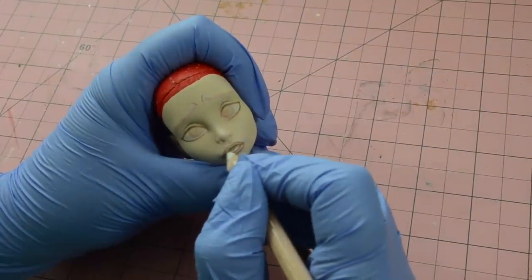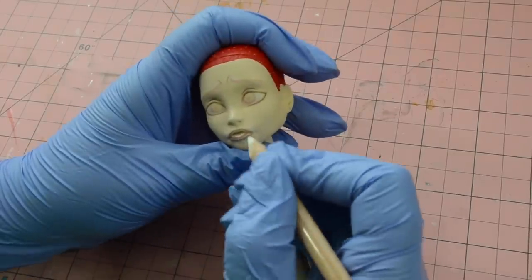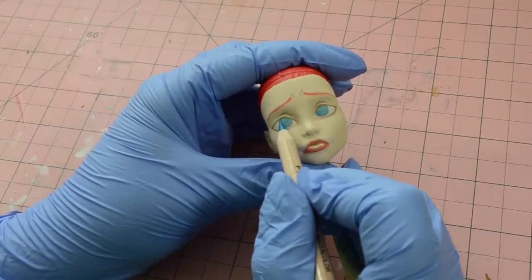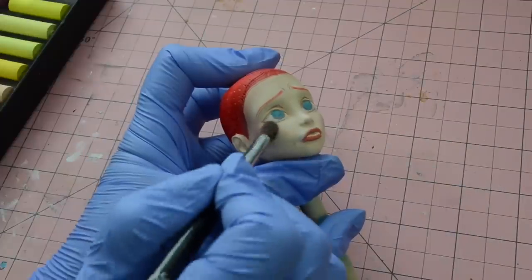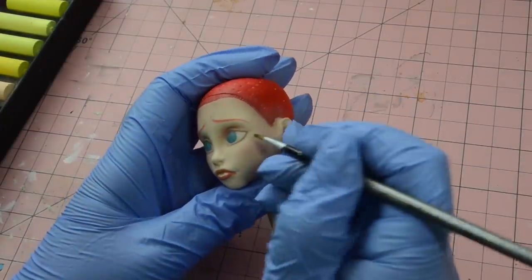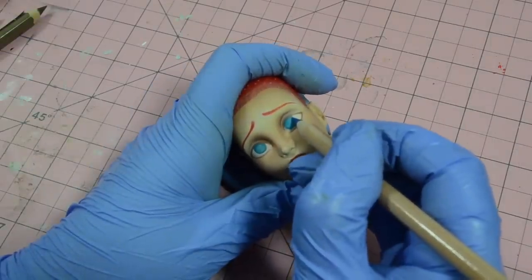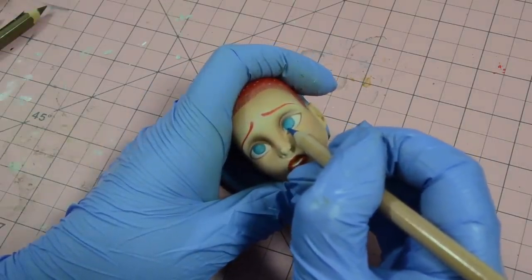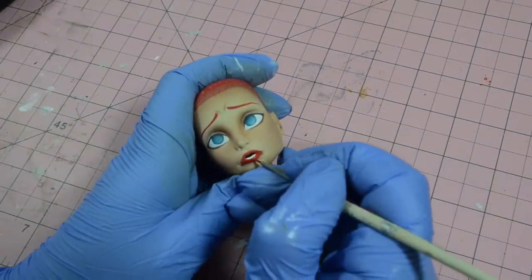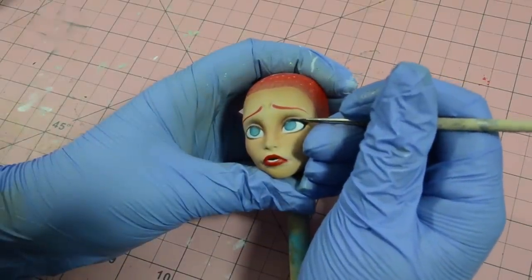The only thing I wasn't totally happy with was her mouth — trying to open her lips slightly completely confused my brain for some reason. But how do you think I went, and what new tips do you guys have for me? Learning is the greatest gift we have to give, and this doll definitely helped me learn more intense expressions, but also helped me to really have fun with my ideas.